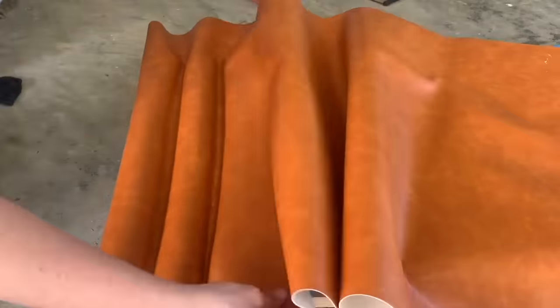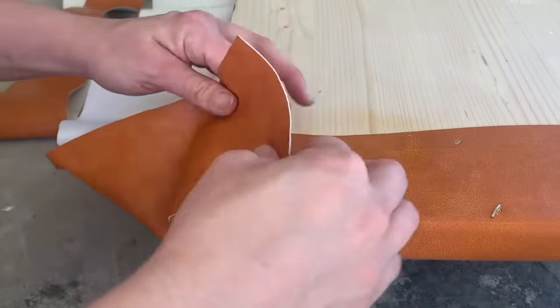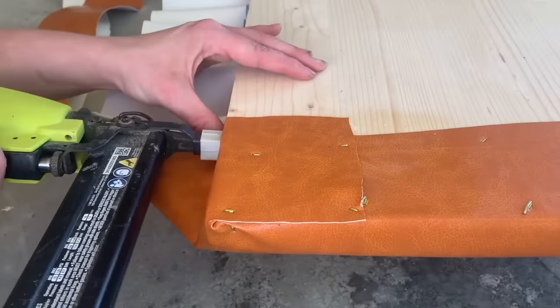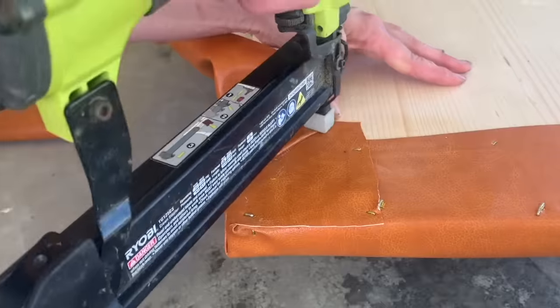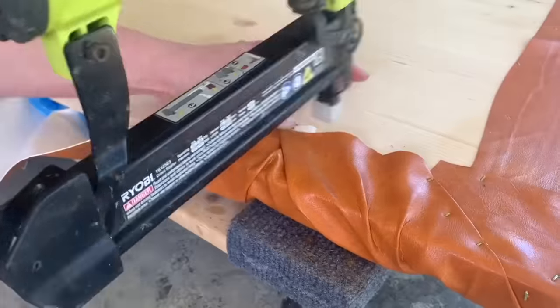I sprayed a little bit of spray adhesive on and then used my hands to firmly work the leather into the channels. I trimmed the edge at the corner, tucked it over, and secured it tightly with spray adhesive and more staples. Once that corner was secure, I just worked my way down.